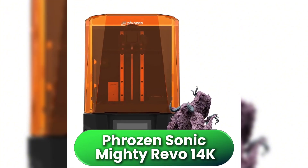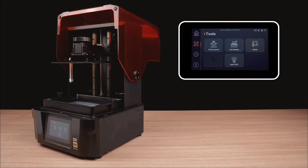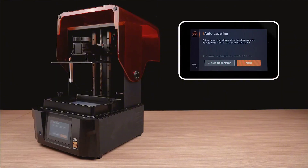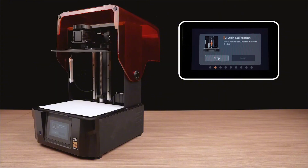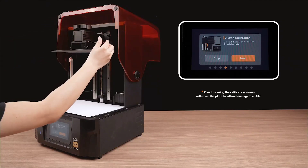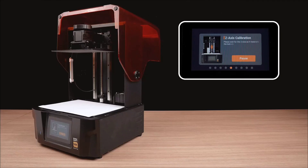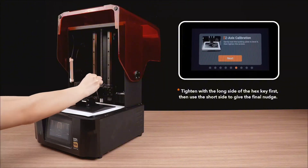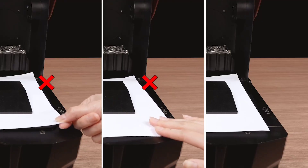The Phrozen Sonic Mighty Revo 14K delivers an impressive blend of size and detail. It uses a 10.1-inch 14K monochrome screen with a sharp 16.8x24.8 micron XY resolution, matching the best in this list. What sets it apart is the large 223x126x235mm build volume, perfect for cosplay props, mechanical parts, or full batches of models without sacrificing surface quality. It includes auto-leveling, Wi-Fi control, and an updated anti-aliasing algorithm, all wrapped in firmware that's clean, fast, and easy to navigate. Think of it as a bridge between serious hobbyist and pro-grade output — a spacious, high-res machine without the industrial price tag. Compared to the Saturn IV Ultra, it matches resolution but trades AI features for ease of use and size. Just keep it in a ventilated area, as the fans do get loud during longer prints.